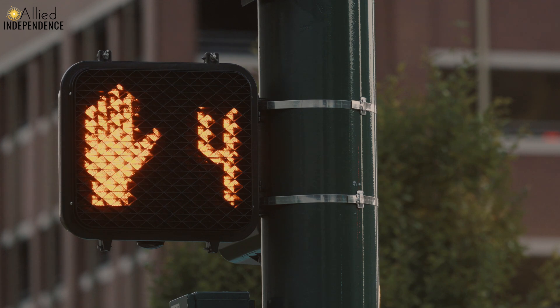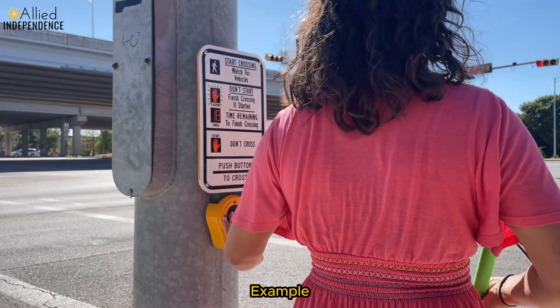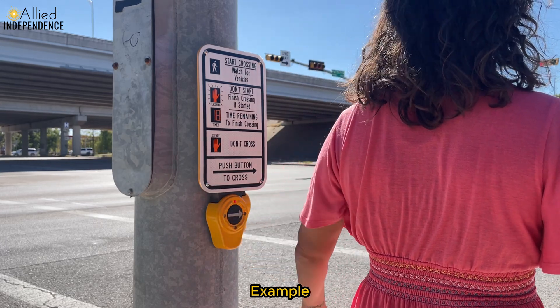You might see this as words that say 'walk,' you might see this as an actual hand, something that says 'don't walk,' or you might see it as a person silhouette in white lights that turns on. Those are the lights of a ped head. Now an accessible pedestrian signal is actually attached to that ped head and it gives the information to the pedestrian in a non-visual format.